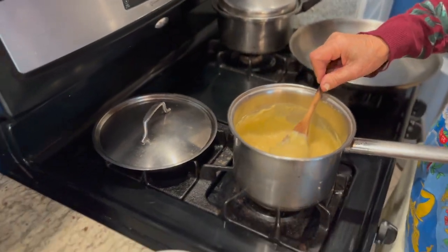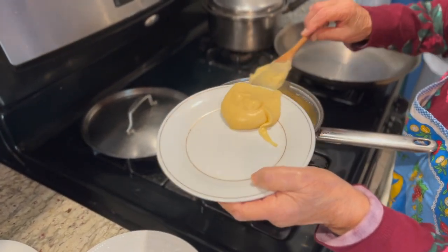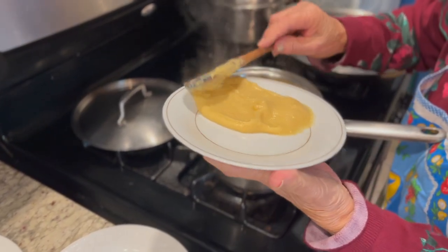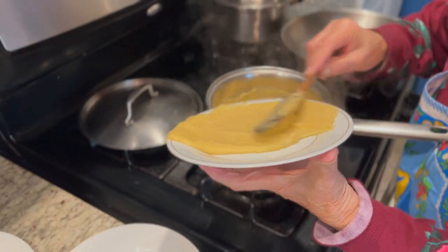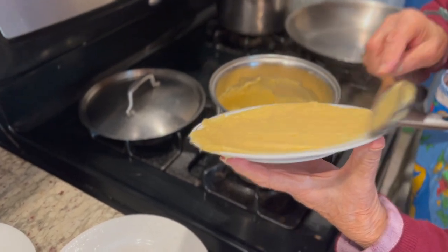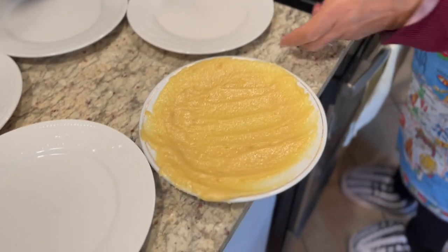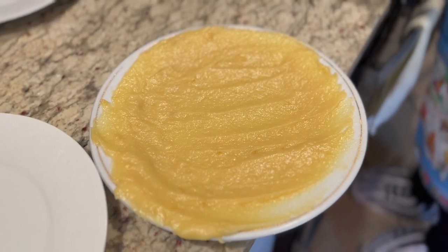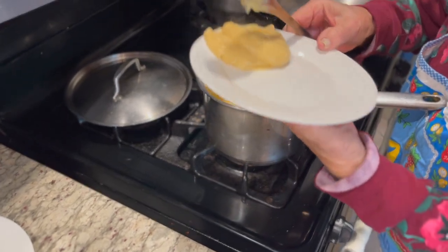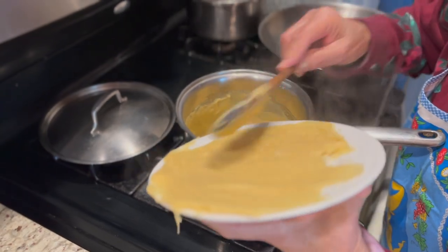Now the next step is to spread it on these plates. It's not even a quarter inch thick on that plate — it's like a thin layer. It almost looks like a custard. Leave a comment down below if you could guess what it is.